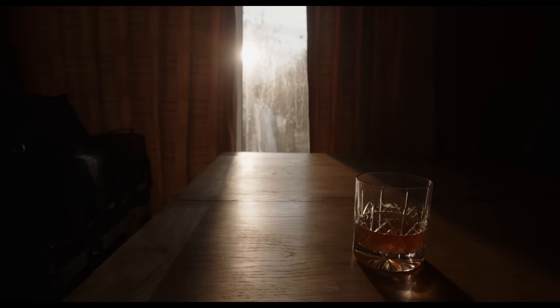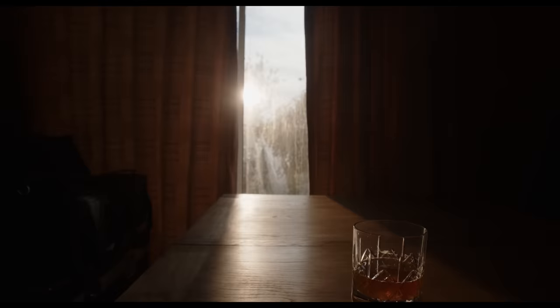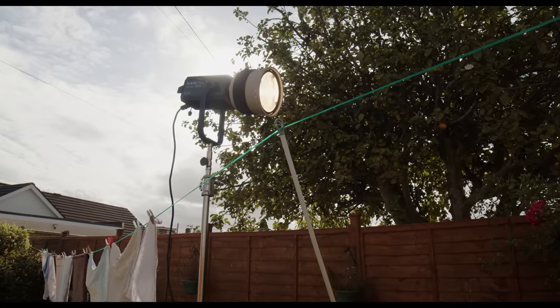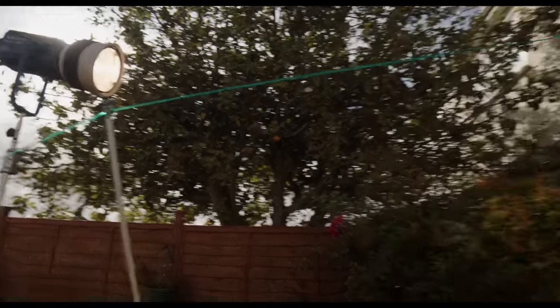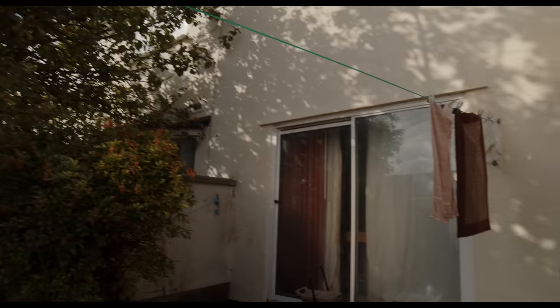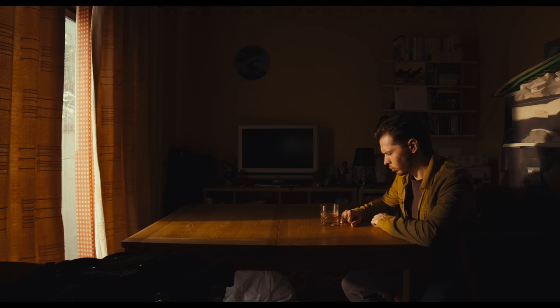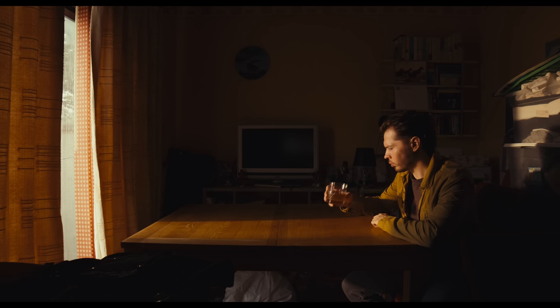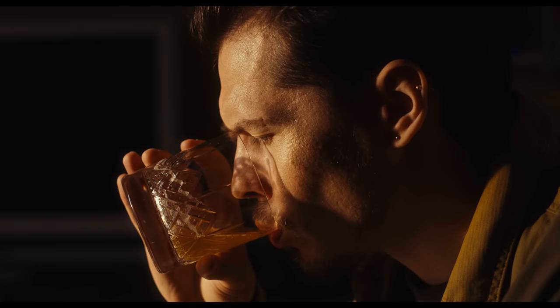Although it kind of looks like it, we didn't light our scene with the sun itself. We actually used a Nanlite Forza 720B set to 3600K, with a Fresnel lens attached, directed into the window through the gap in the curtains. This provided our sunlight, and it works great for the wide — but it's a bit too much for the close-up, and we want to soften up some of this harsh texture on the skin.